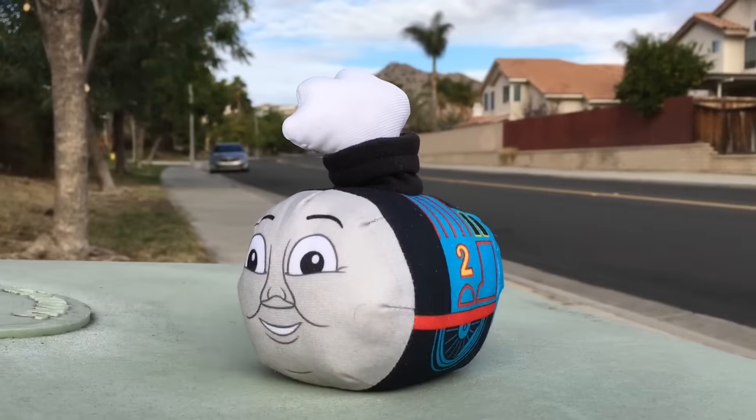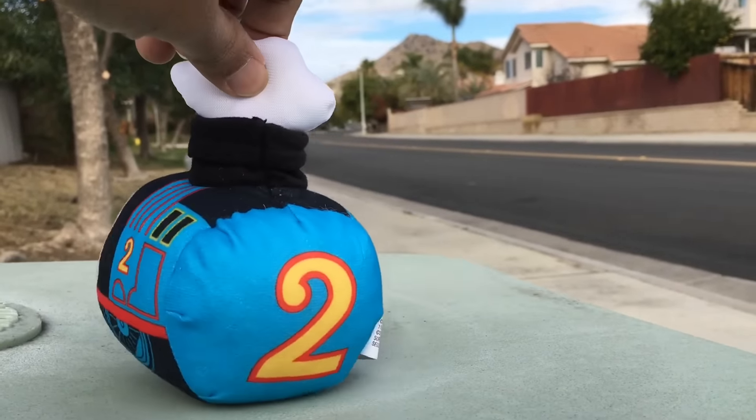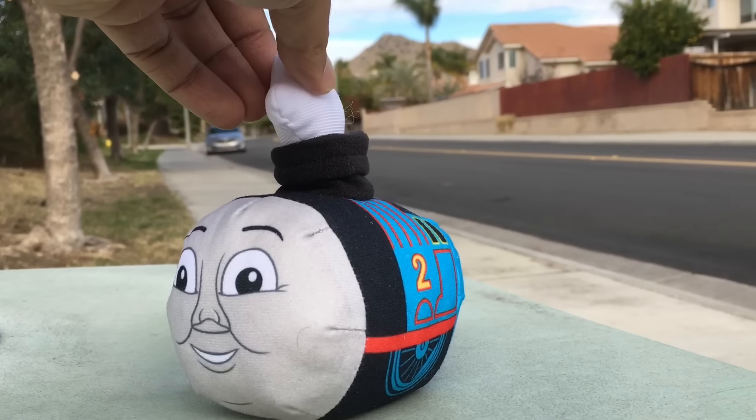So here is how it looks. Now you can see from all directions — number two, Edward. It looks like Thomas, right? You can see the light.